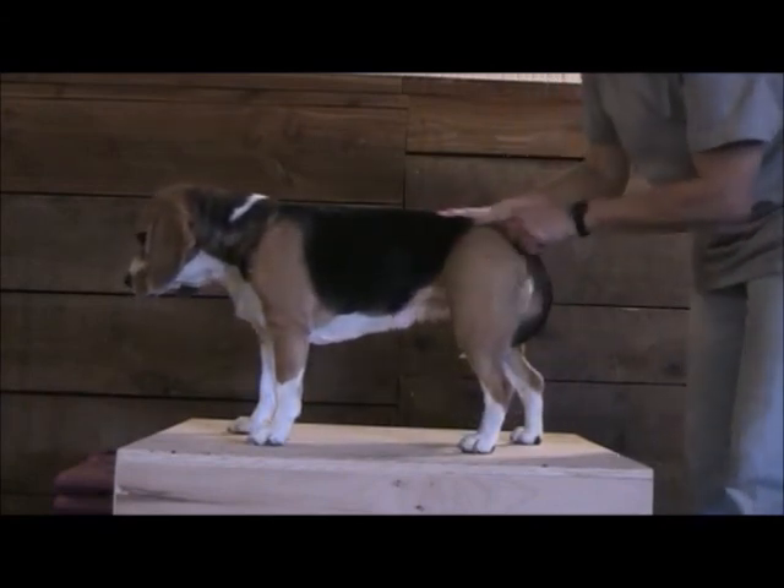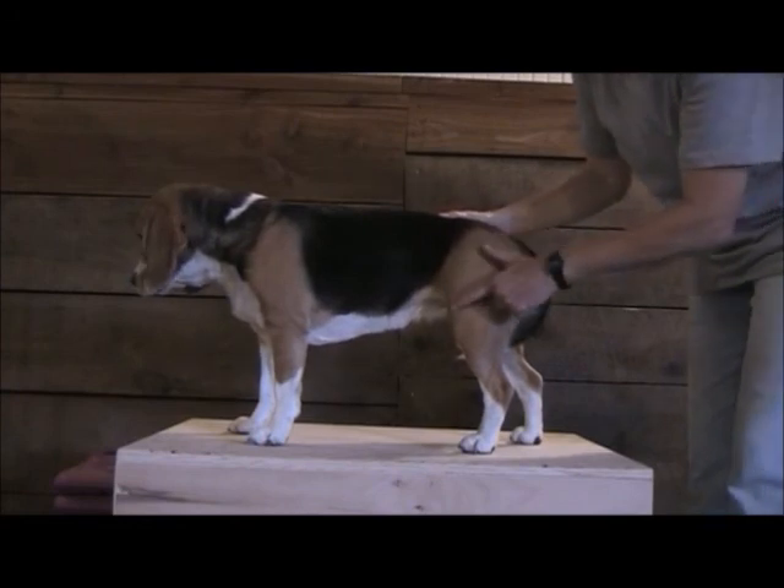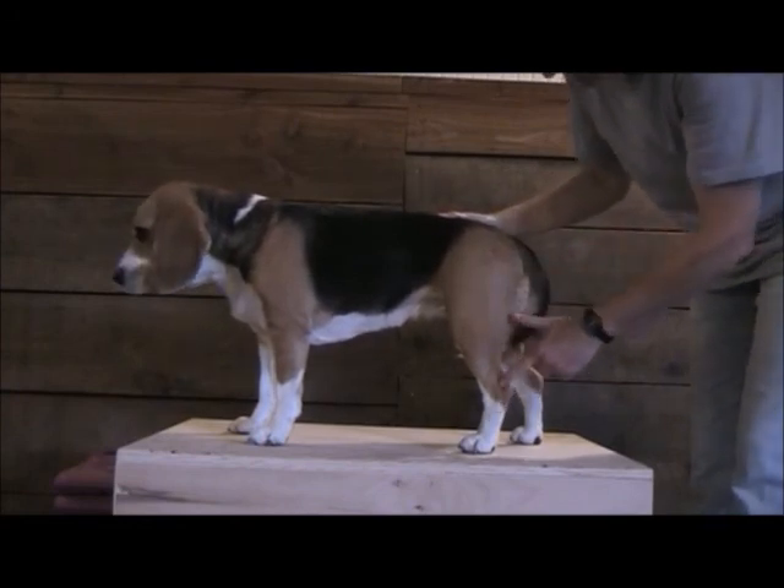So when the dog is standing, the hip is slightly flexed, the stifle is slightly flexed, and the hock is slightly flexed.